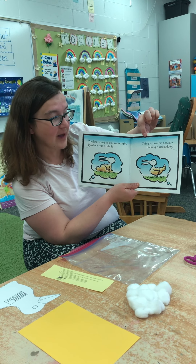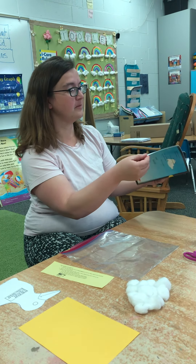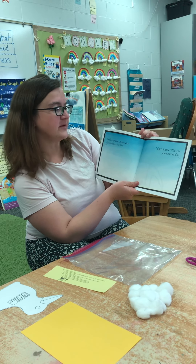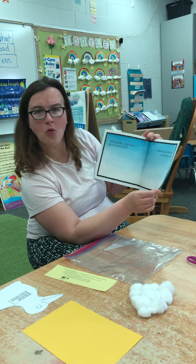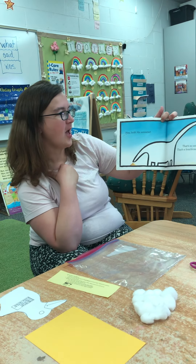Thing is, now I'm actually thinking it was a duck. Look at those feathers and that bill. Well anyway, now what do you want to do? I don't know — what do you want to do? Hey look, an anteater.